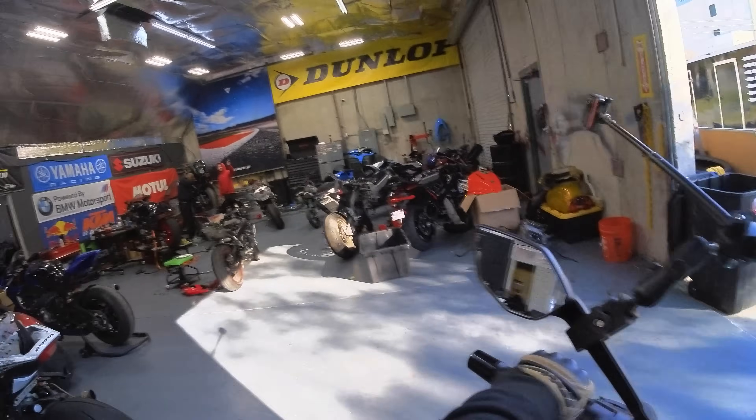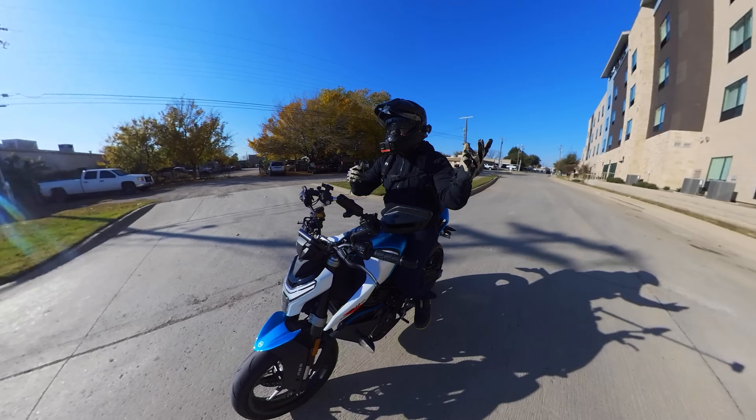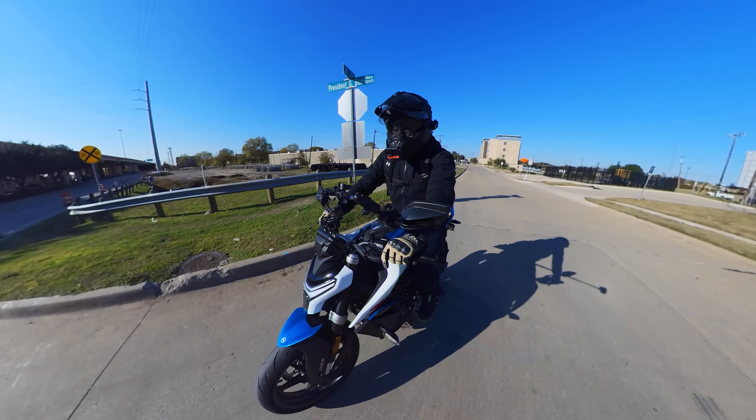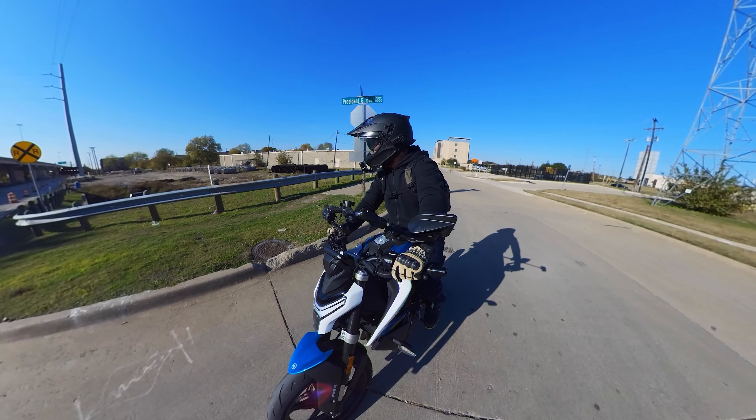So we got 47 to 46 horsepower. Comparing that to the Ninja 400 on the same dyno — pretty good. And it's cool to see that the tuner was able to get into the ECU. That's really good to hear.